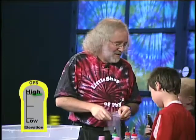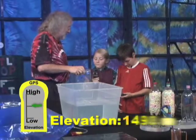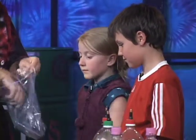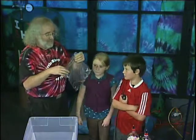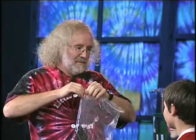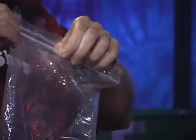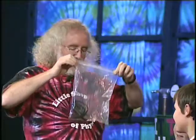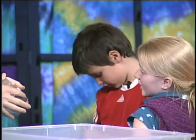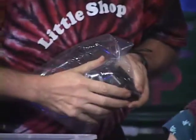All right. Grace, go ahead and read your GPS unit. One four nine zero. Go ahead and put it in the bag. I'm gonna put your GPS in the bag and seal it up — this is just a Ziploc bag. Blow some air in there. Now I'm gonna squeeze the bag, and when I do that, I'm gonna make extra pressure inside. And what will that do to the elevation if there's extra pressure? Is it gonna think it's higher or lower?